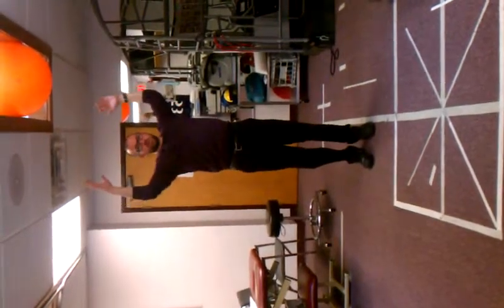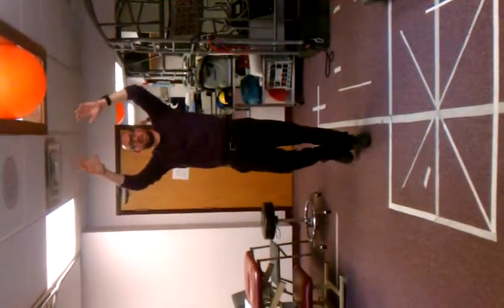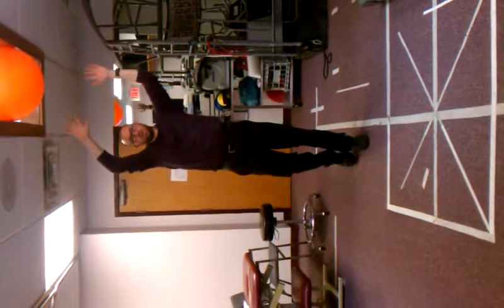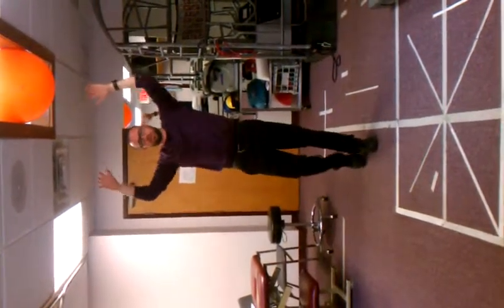And then the third — with your arms up here, just do a little turn like this. Then you progress it to a one-leg balance, just to reinforce your postural control. Same thing: side to side, and then a real small turn like this.